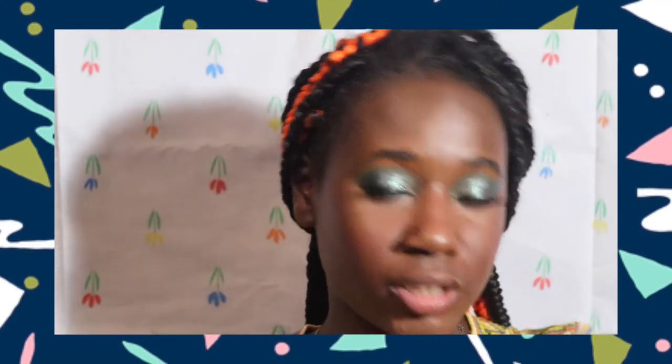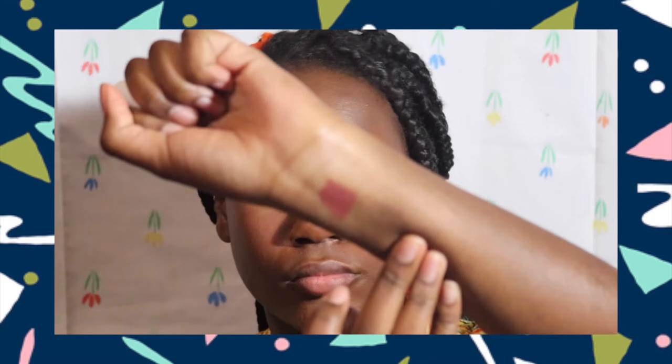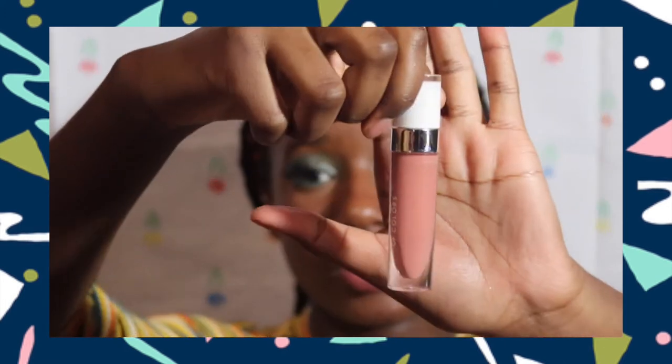For my everyday nude lip I usually take this Color Pop lipstick in Grunge — this is how a swatch looks. The gloss really sets the mood. This is the Dose of Colors gloss in On Repeat. As you can see it's very peachy, so I'm going to place that on top of my lips.